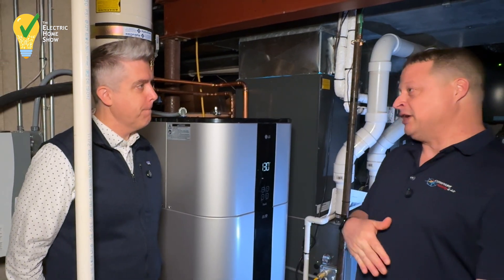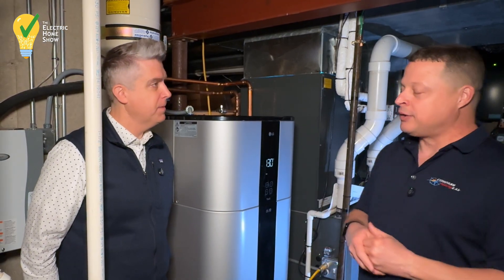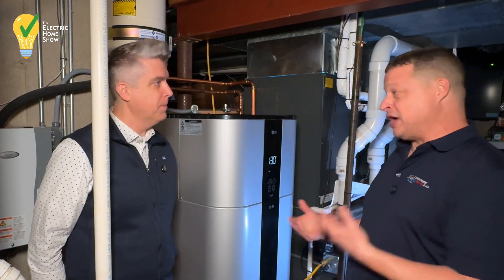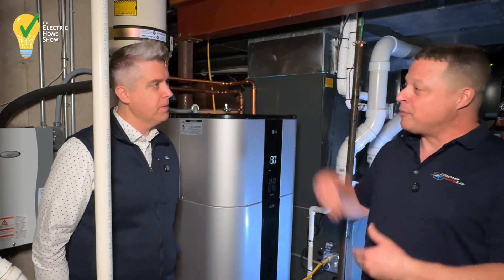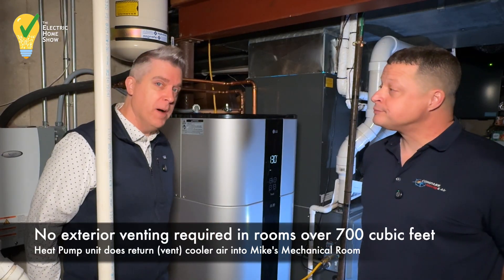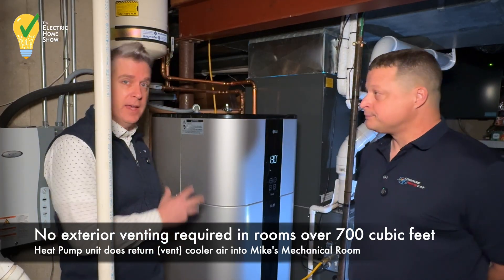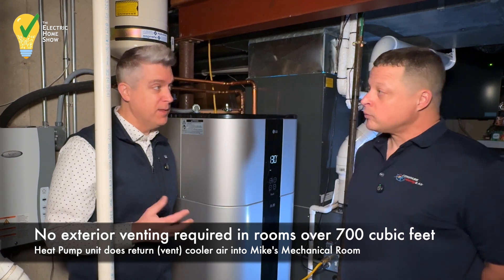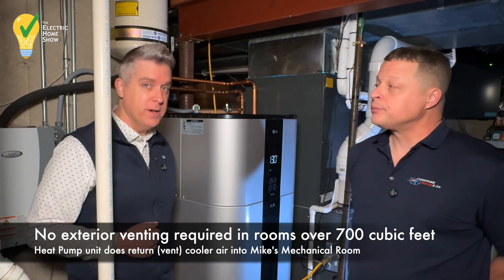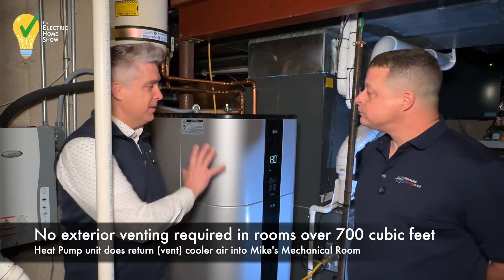I believe also, once we get into the summer — I've only had this in since October — I do have a dehumidifier for the basement area. I think it'll actually run considerably less, not necessarily because the water heater is doing some of the dehumidification, which it does, but I'm not having the hot, humid air coming down through the flue when the water heater is not running either. There is no venting on this heat pump water heater, so everything is contained inside the building envelope. It is going to dehumidify the space to a certain extent because of the heat pump on top.